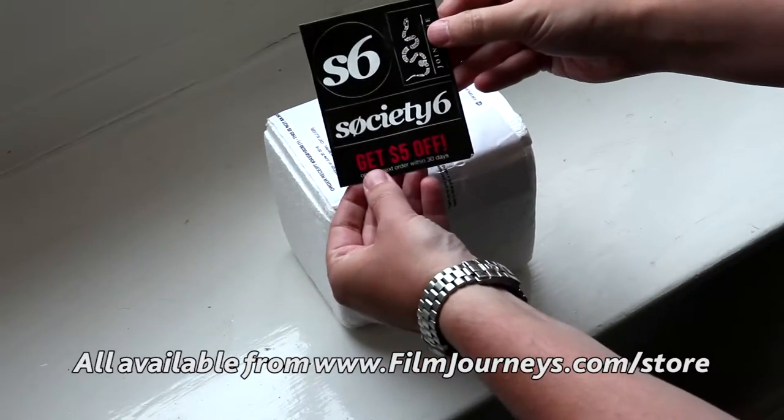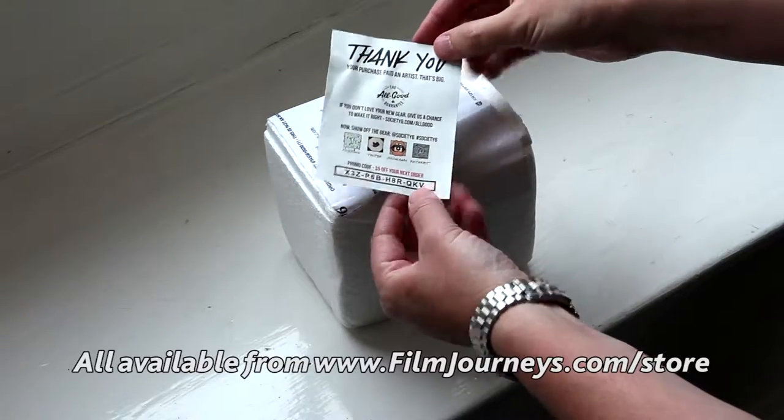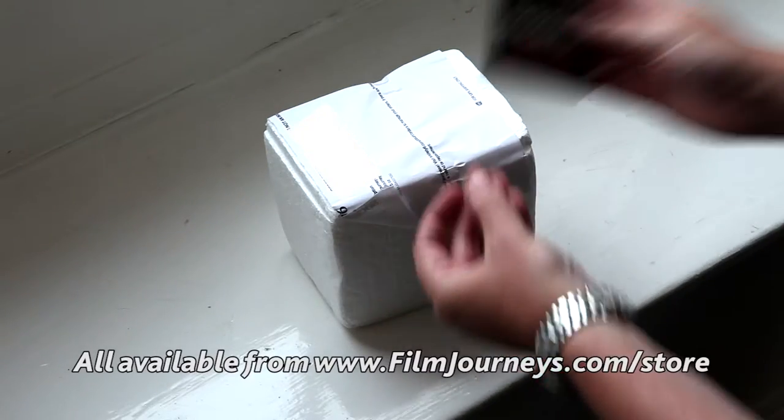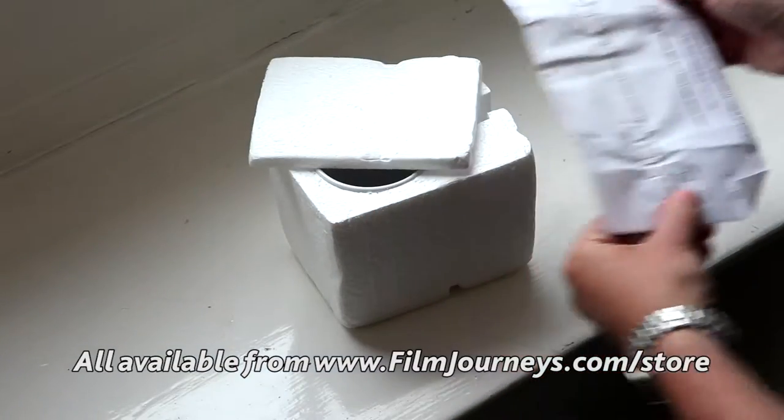Included in every packet, there's always a bunch of stickers. Sometimes you get the $5 discount as well, which is always good for a laugh. The stickers you can use however you want to use them. Obviously, there's the kind of receipt type label as well.